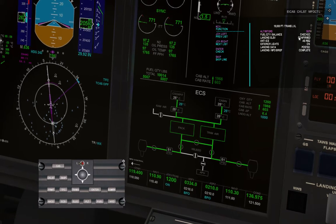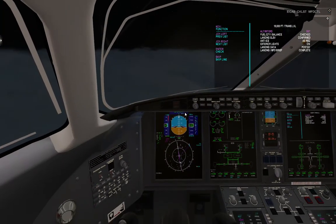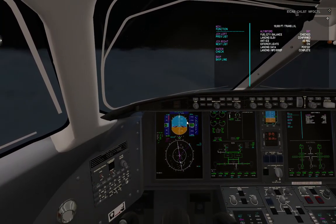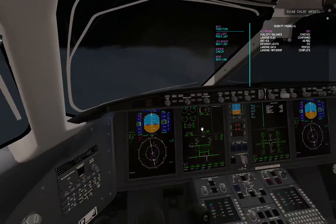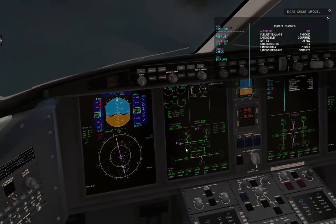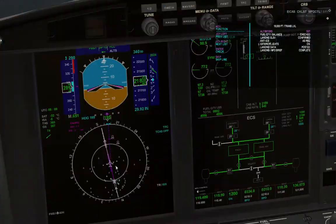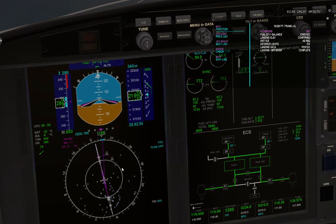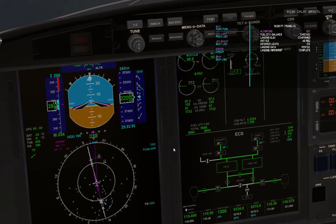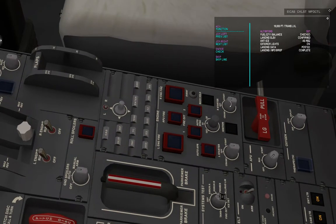Doing our after-climb checklist — landing gear is up and off, taxi lights are off. Climb power set. Hydraulic pumps off. Bleeds are as they should be. Pressurization is set.